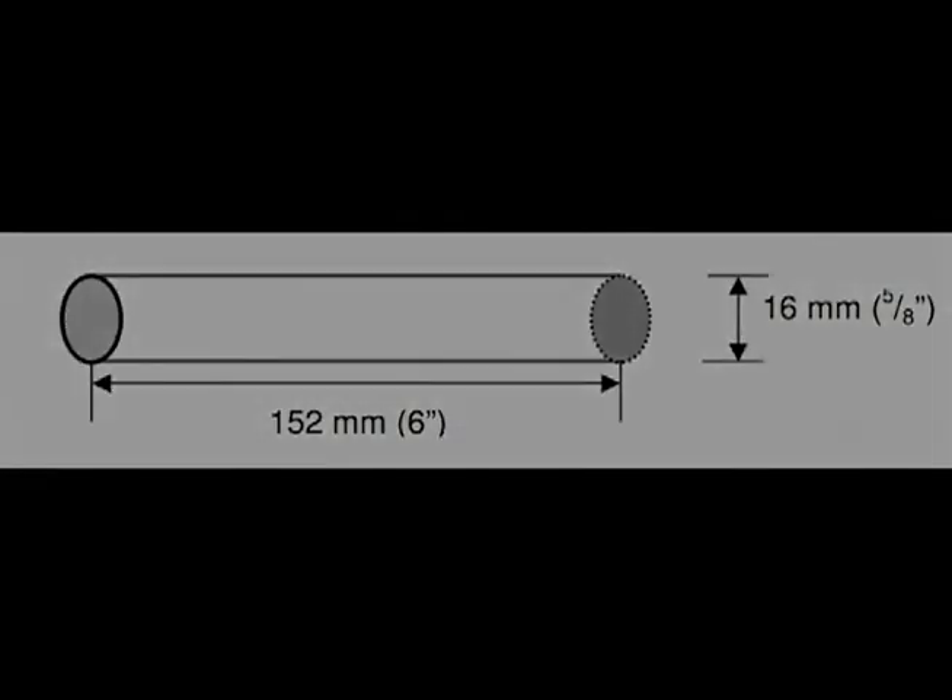Once you are done with the square tubing, you need to cut the smooth steel rod into four pieces. Each piece should be 152mm or 6 inches long.